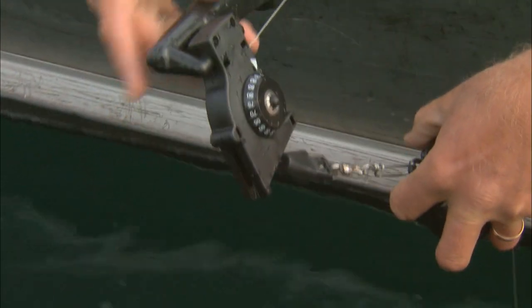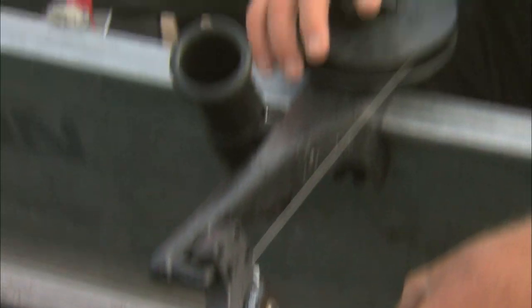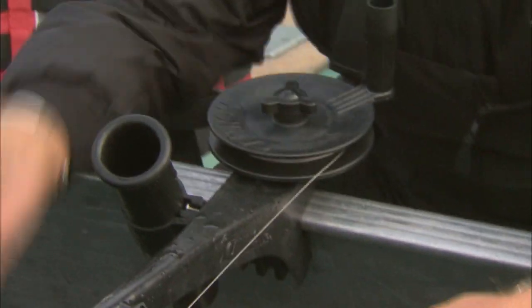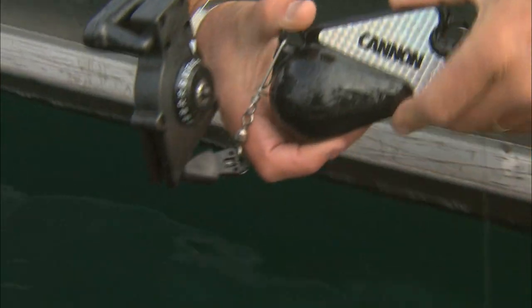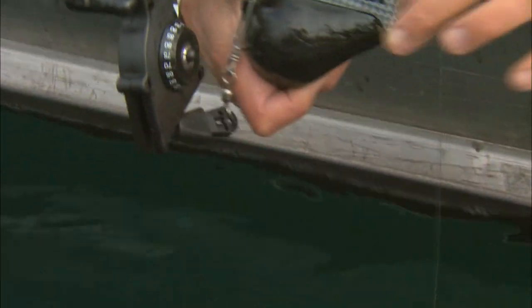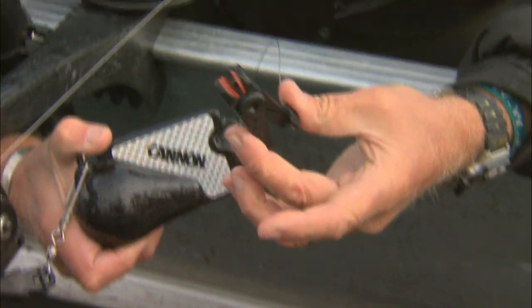These downriggers are very short arm and they have a clamp mechanism that enables you to put them literally on any boat, especially aluminum boats. The cannonball weighs four pounds, has a flat bottom and a little keel that has some added flash attractant to it, and then we have our actual release mechanism right here.